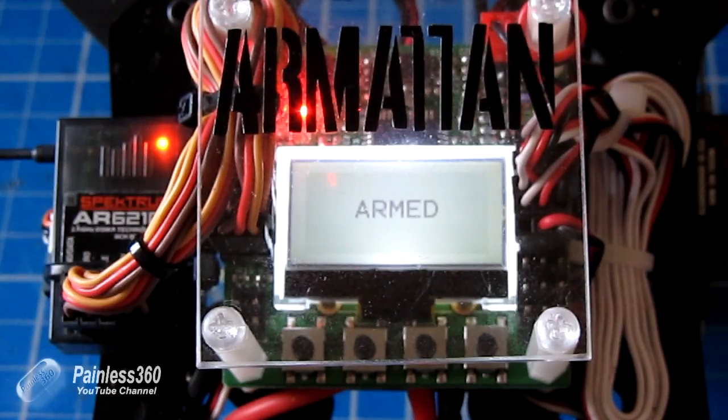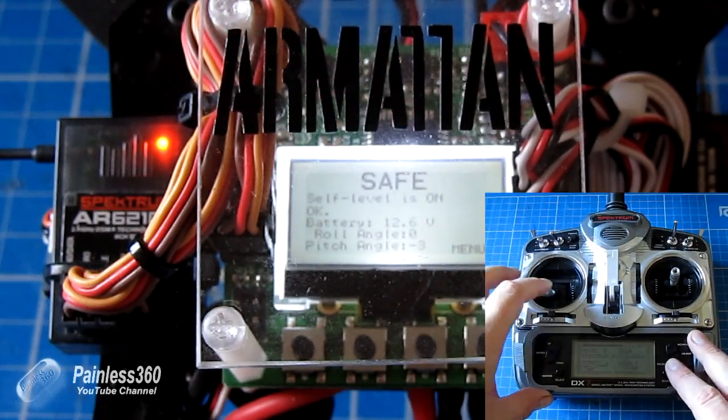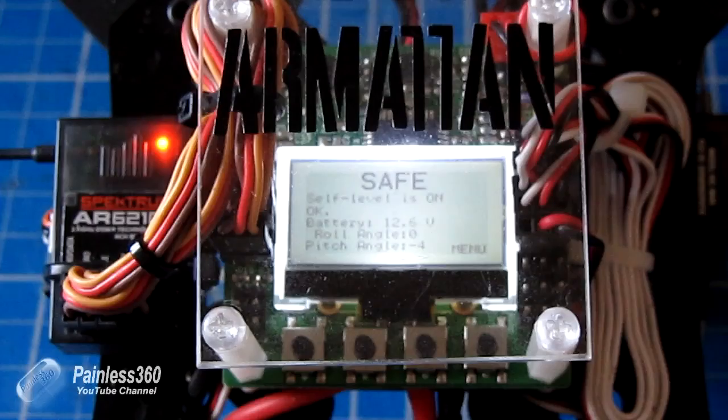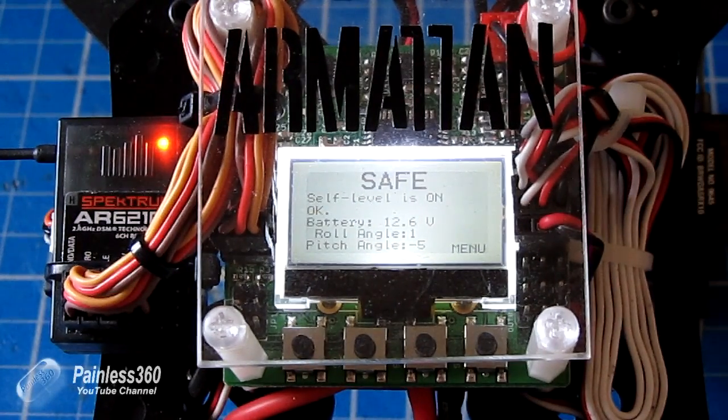To disarm it, keep the throttle stick at the bottom and push it to the left, and then it goes back to safe mode. This ensures that when you plug it in it automatically defaults to safe, and you only arm it when you're ready to fly.